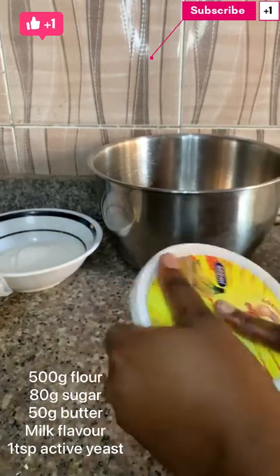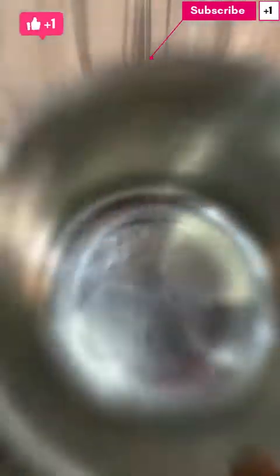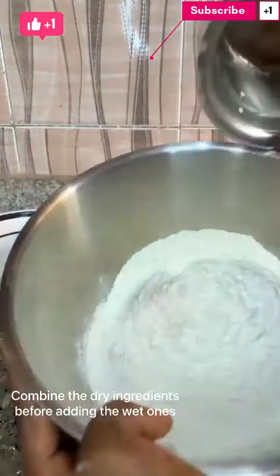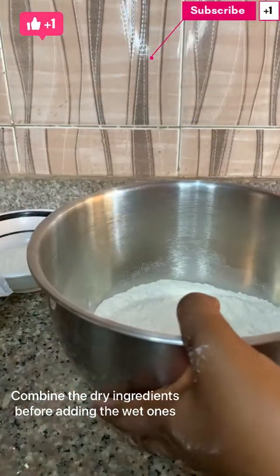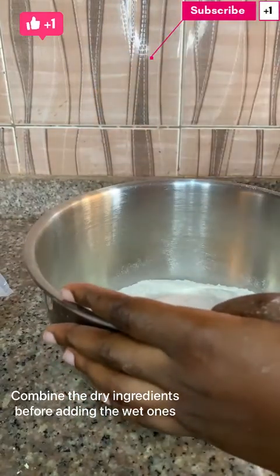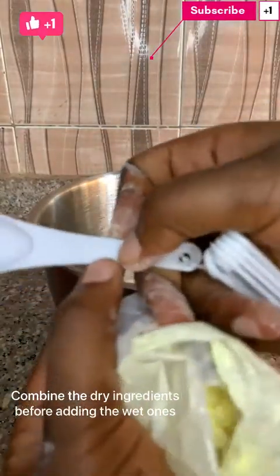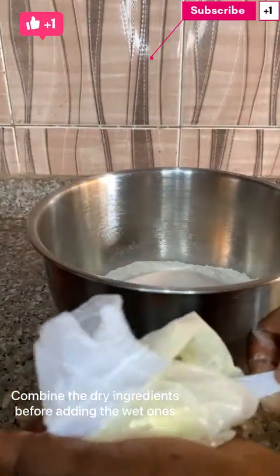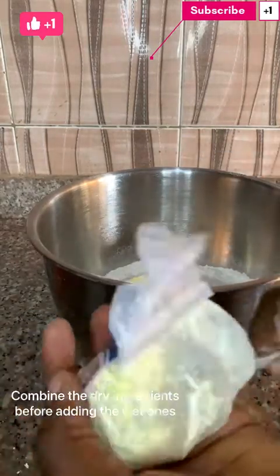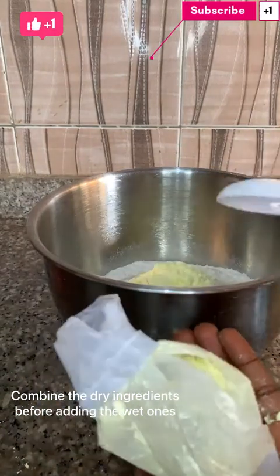All right guys, let's get into this video. In a dry bowl I'll be pouring my 500 grams of flour into the bowl. I'll add in my sugar, and I'll be adding my milk flavor — I'll be using two tablespoons of it.